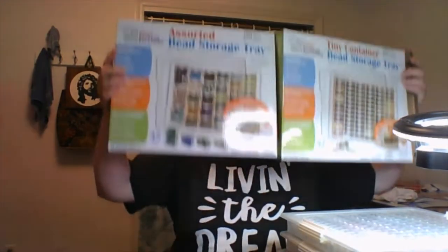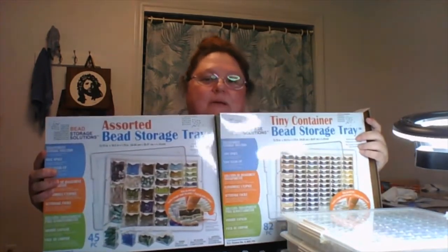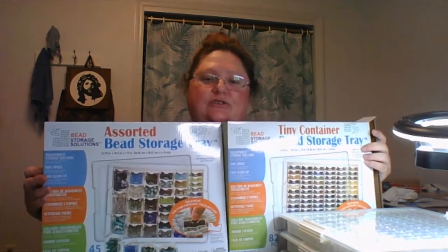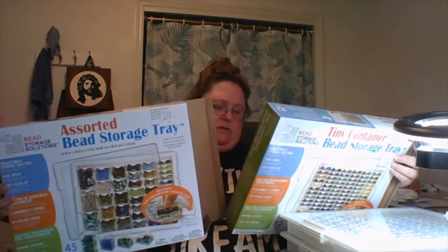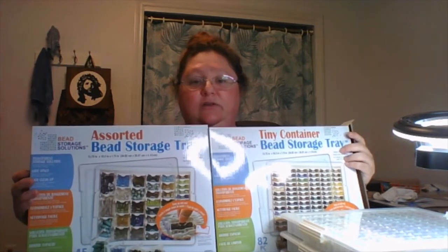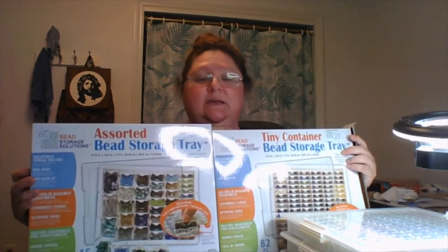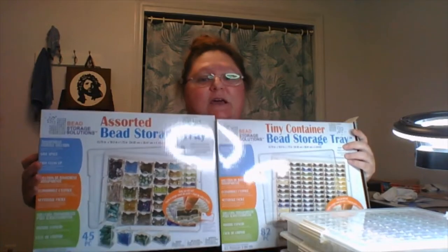Hello! I have another product review that's not directly tatting related, but I found it and it's just so cool. These are bead storage trays — bead storage containers by Elizabeth Ward. They can easily be found on Amazon and are also sold at Joann's Fabrics, though I haven't been able to find them at my local Joann's.